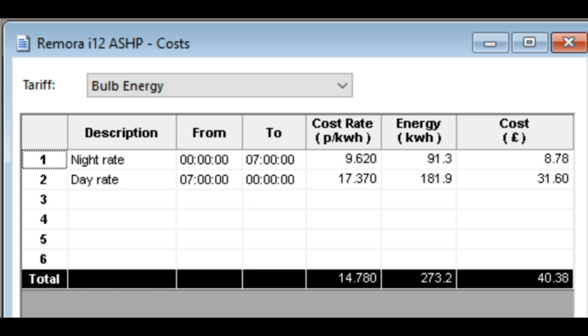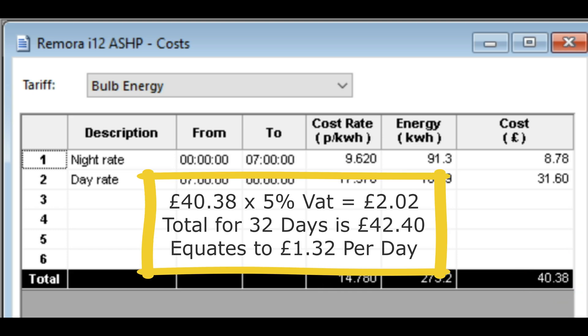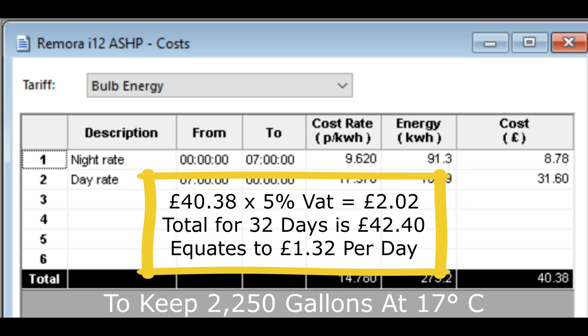The most important section is where you enter the night rate and the day rate and it calculates the cost from energy usage. The night rate came to £8.78 and the day rate to £31.60 — a total of £40.38. Adding 5% VAT of £2.02 gives £42.40 over 32 days. Dividing £42.40 by 32 days gives a total of £1.32 per day to heat the pond during very harsh winter conditions.